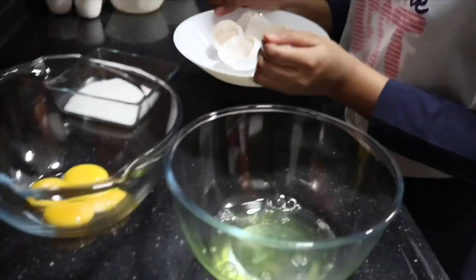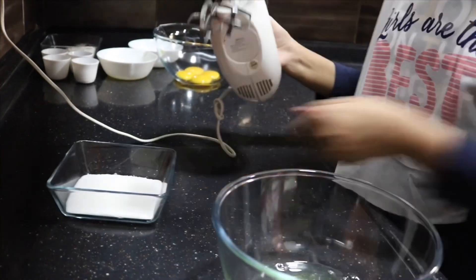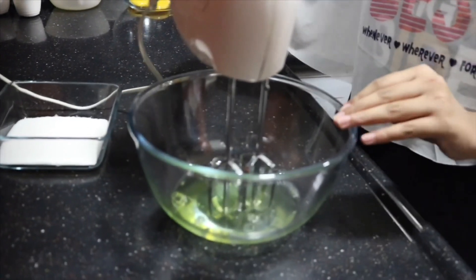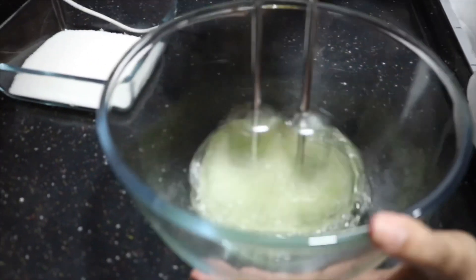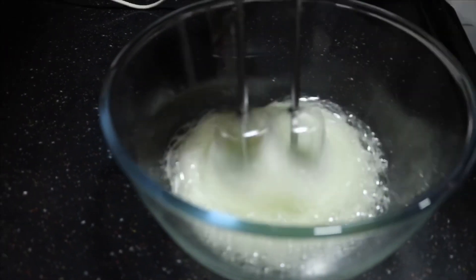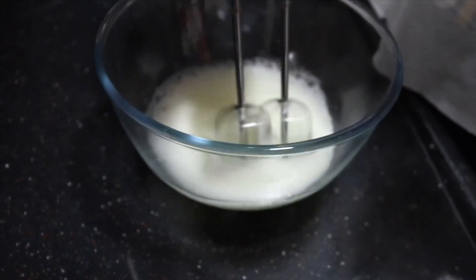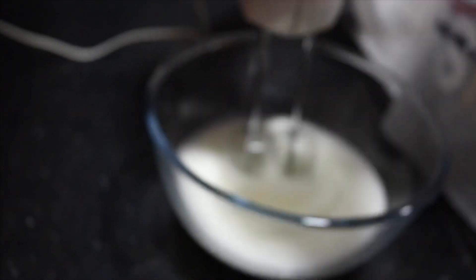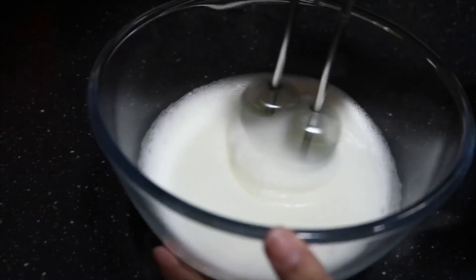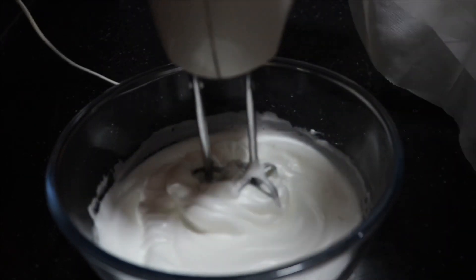Now the eggs are separated. We'll set the egg yolks aside for later and first whip up our egg whites. I'm using a hand beater — you can use a stand mixer too. You want to bring them to stiff peaks. I'm adding in the sugar: I have half a cup of sugar total, but only one-fourth cup goes into the egg whites and the other one-fourth cup goes into the egg yolks. Add the sugar gradually and continue beating until stiff peaks form.